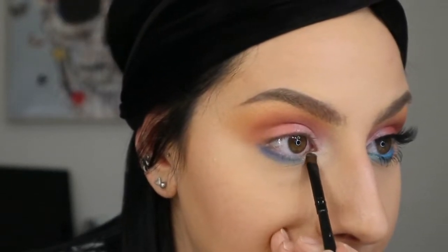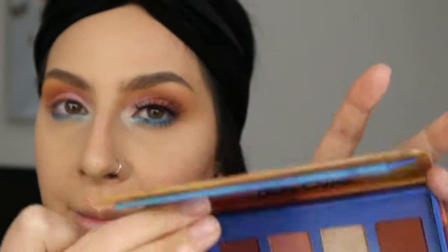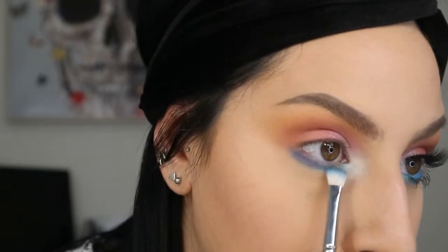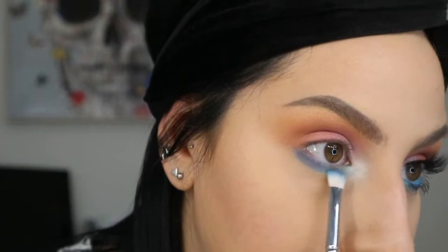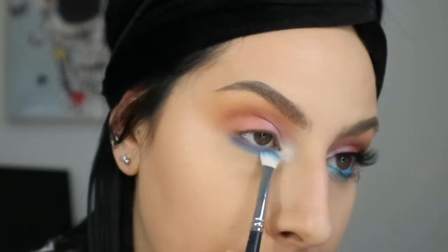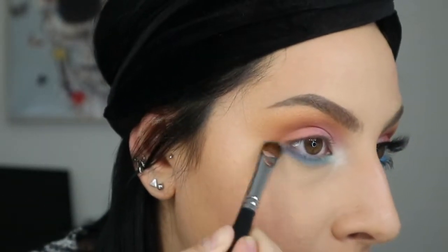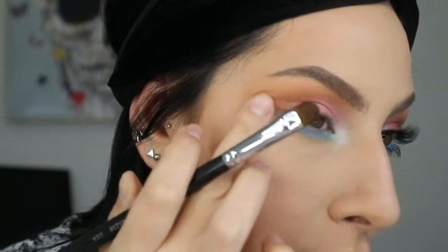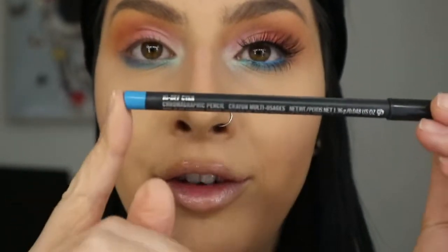I'm taking Seven with a smaller Coastal Scents brush and putting it in the inner corners of my eye. Then I take a little bit of Aura from the Lime Crime palette and dust it in the inner corners to brighten things up. I take How You Doing again with a clean brush and blend out the blue on the outer corners.